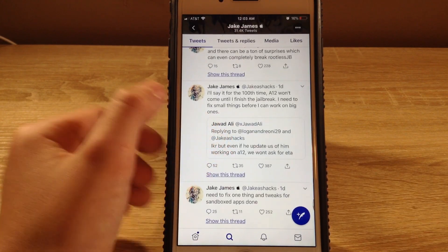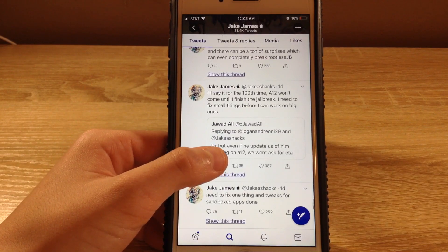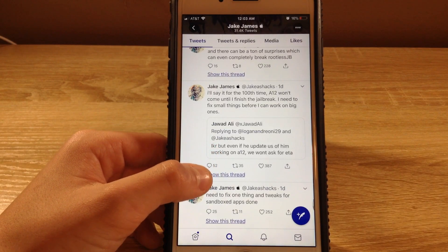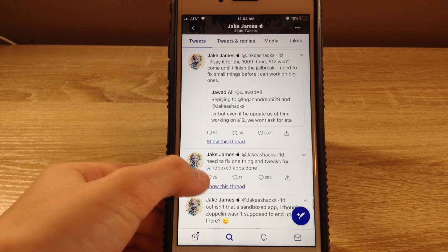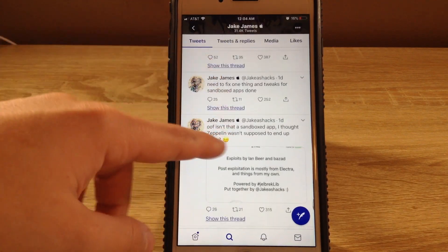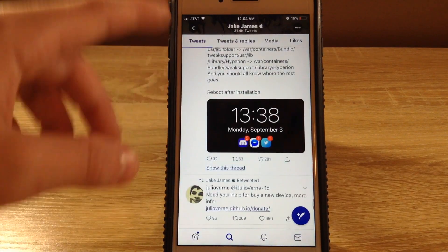Then he says, 'I'll say it for the one time — A12 won't come until I finish the jailbreak. I need to fix small things before I can work on big ones.' Right now I think it's A6 to A9 — it was just A6 to A8 but A9 is out now. A12 is a bigger thing, so they have to finish the whole jailbreak because it's not completely perfect yet.